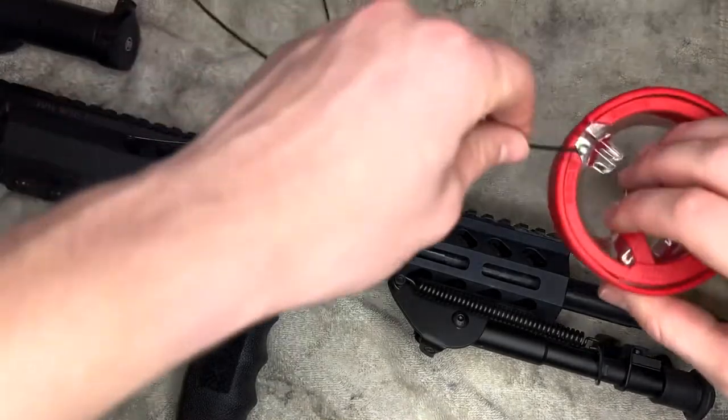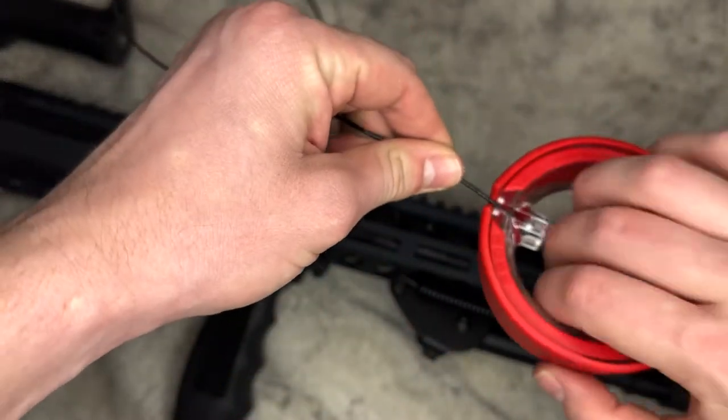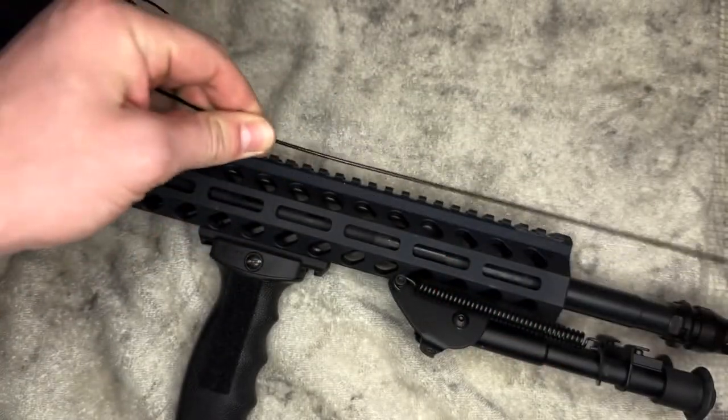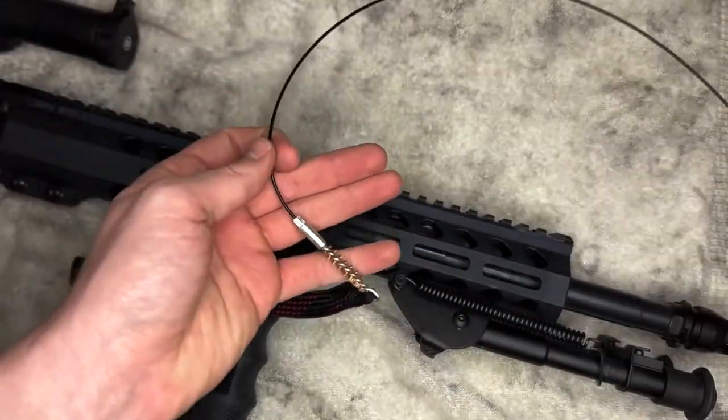Just to recap: you put that ball right into the holder, then you grab the cord and pull it all the way through. It is a snug fit so you've got to pull pretty hard. You can repeat the process as many times as you want.